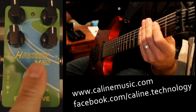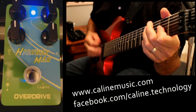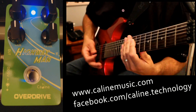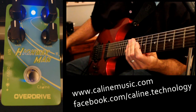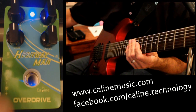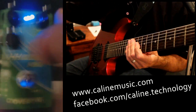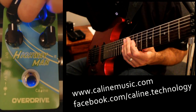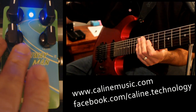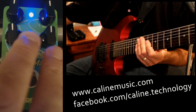Now let's turn it on. So just to quickly go over it, you've got some tone controls at the top — your bass and your treble. As well as your gain settings and your volume down at the bottom.